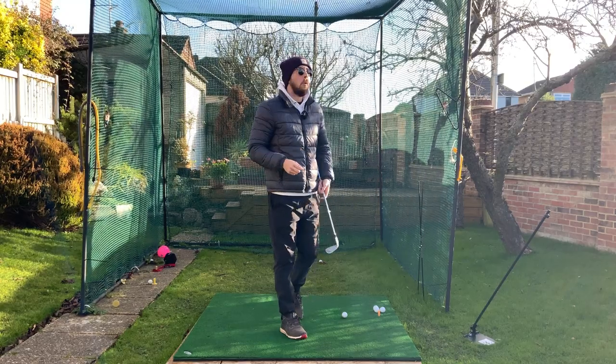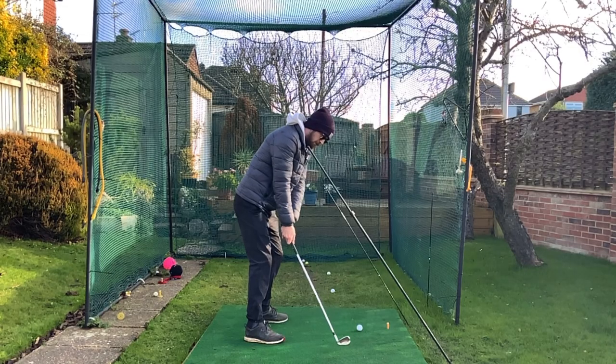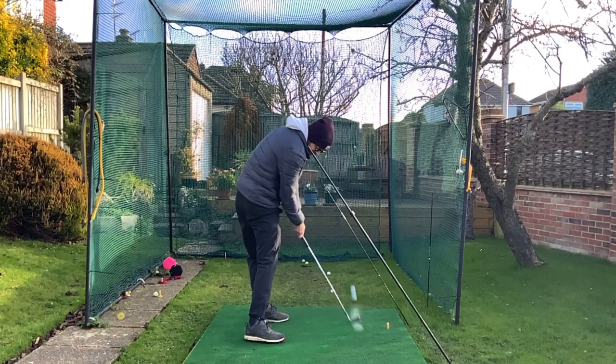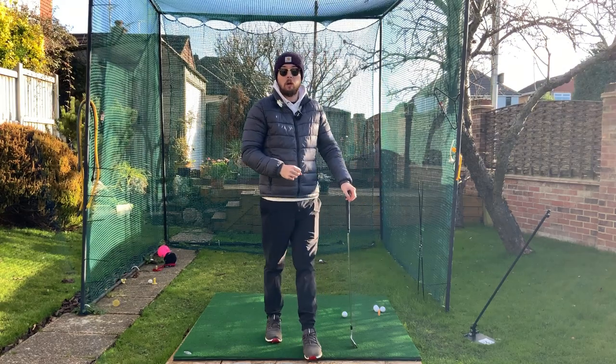Whether you slice the ball, hook the golf ball, or just make really poor contact, this drill will benefit every single one of you. It'll calm down your hook, calm down your slice, and get you hitting the ball a lot crisper. I'm Jonathan Chan with Jay Chan Golf — let's dive right into it.